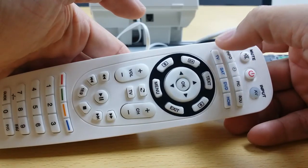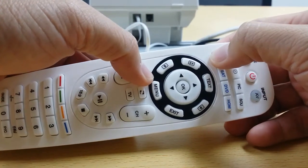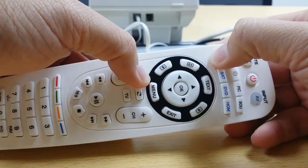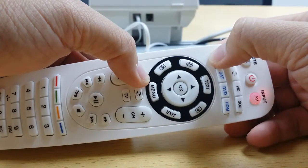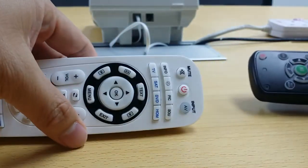Then I start to program, make it into the program mode — the learning mode — by pressing the TV and the volume up button. The LED lights up, then I release it. Then it should be in the learning mode.